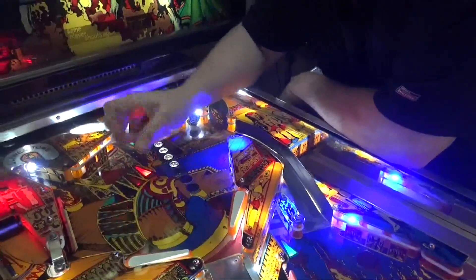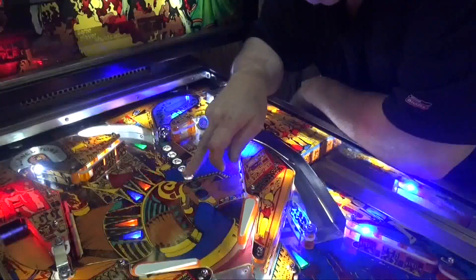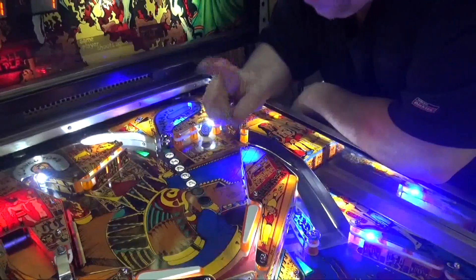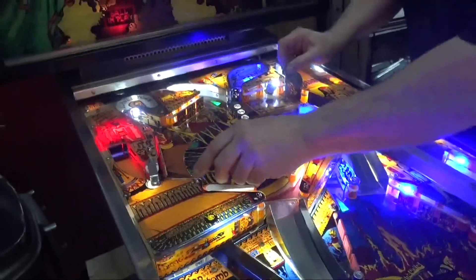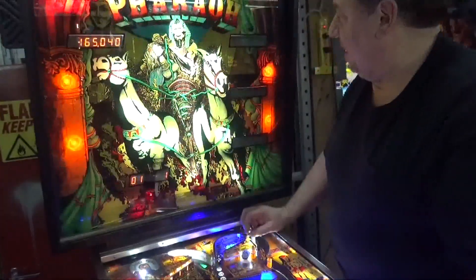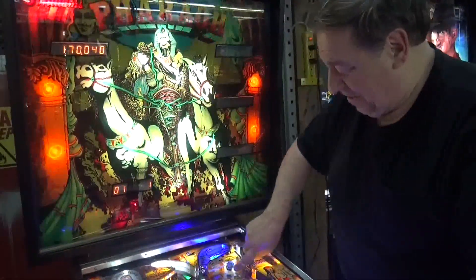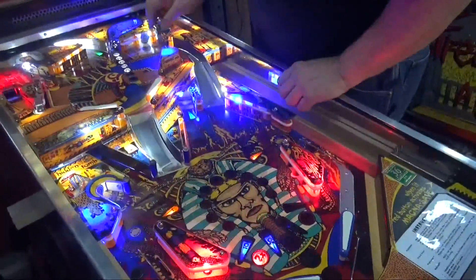Once again I got my red — I get another letter in Pharaoh. Each of the Pharaoh letters are worth 5,000 points, which is really nice. But of course you get your big points up here — look, it's blinking and flashing 75,000, but I only have a few moments. I got the ball stuck, Frank.